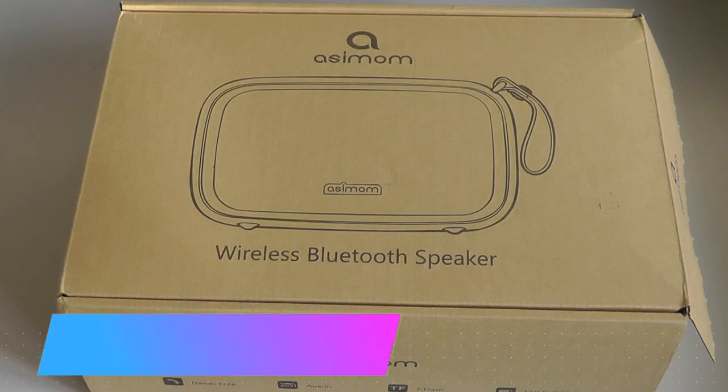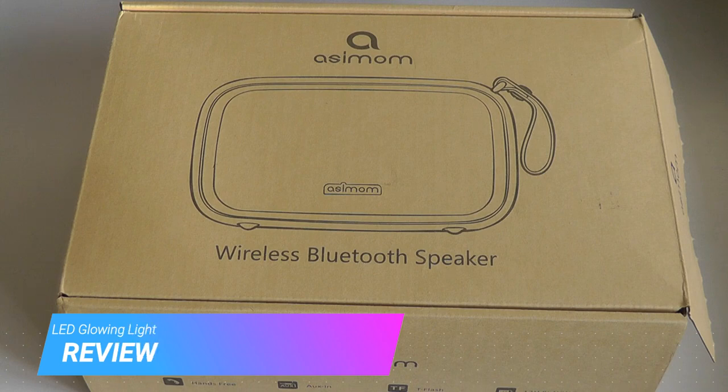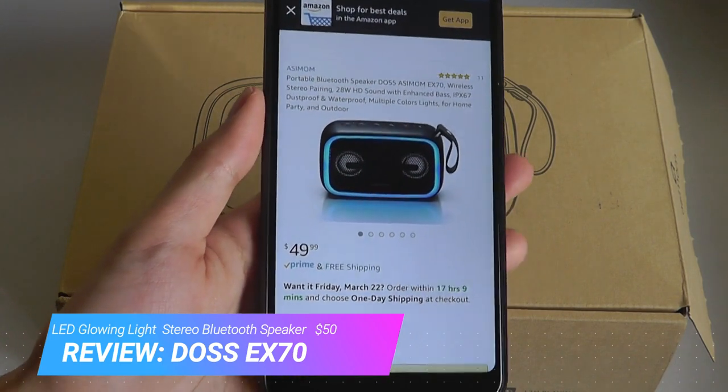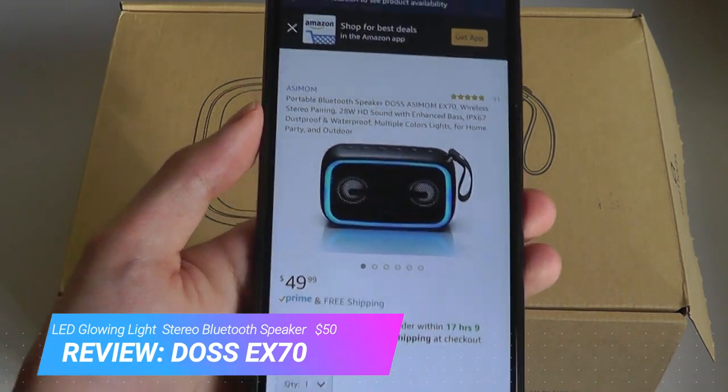Hey y'all, here at OSReviews. You're watching our hands-on review of a portable Bluetooth speaker called the EX70. Now I know what you're thinking — speakers these days are a dime a dozen. They're very common, not too unique, right?